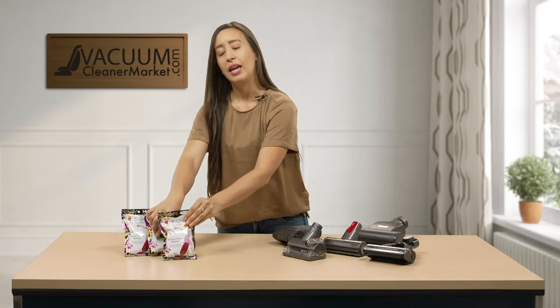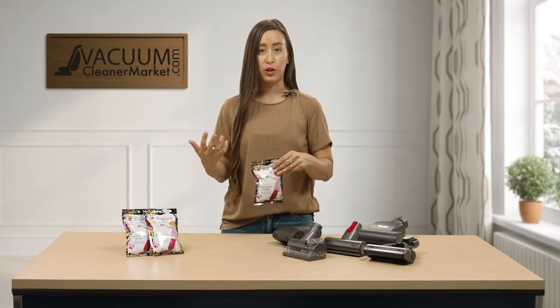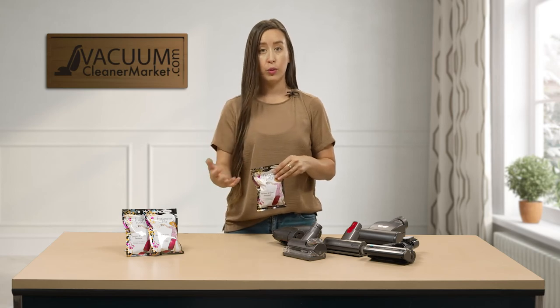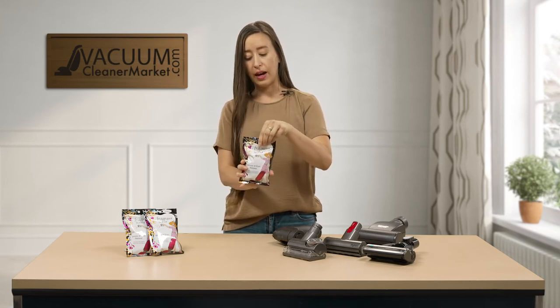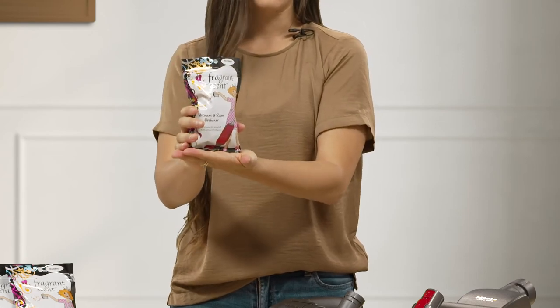If you are a pet owner, you've also probably experienced the pet dander smell and the vacuum smell that you get from using your machine. In order to preserve the bag life of your machine or to just add a nice fragrance to your home so it doesn't smell like a dog, we have these amazing vacuum-safe scented granules, and they come in all different scents.